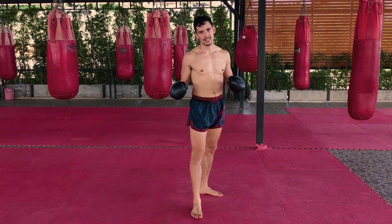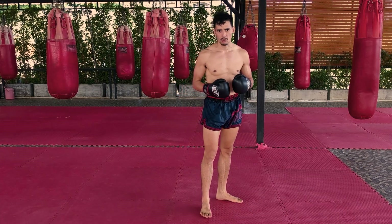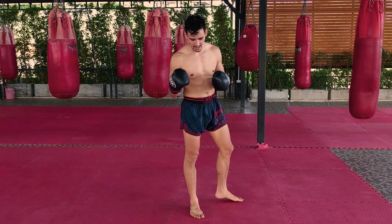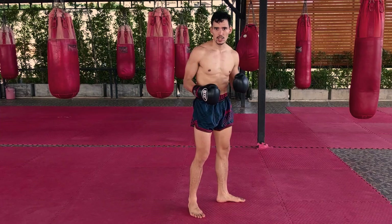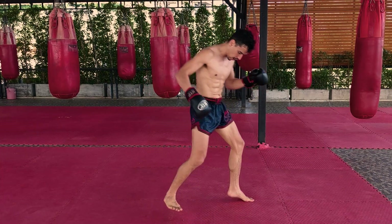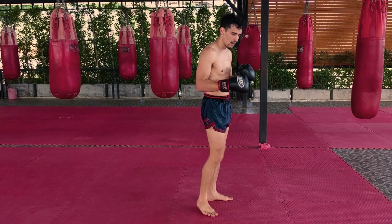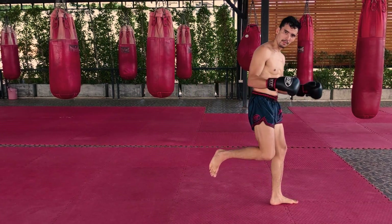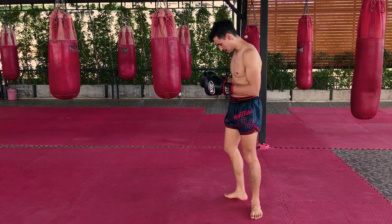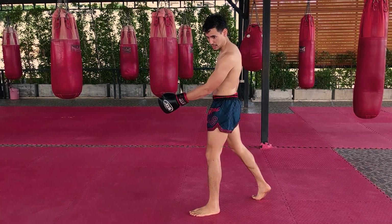That's the basic movement you're doing, but you're going to speed that up and it's going to look real. So when you're practicing the skip step, just practice it as a one-two hop. Your back leg is going to hop back and then you're going to jump forward. Same thing from the other side.